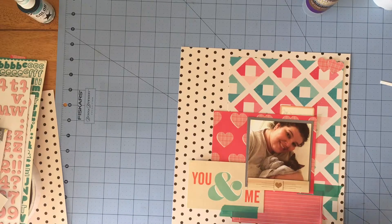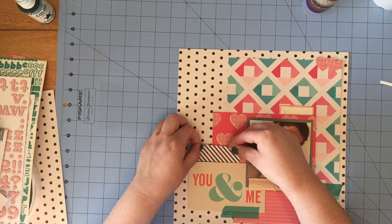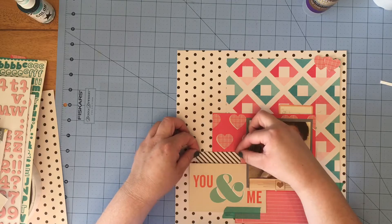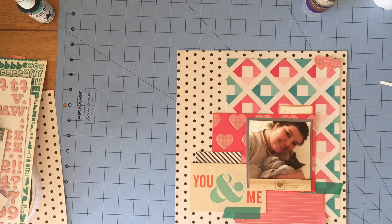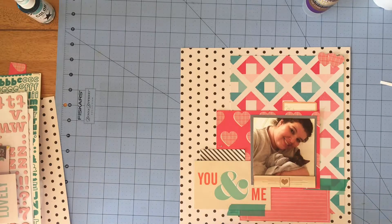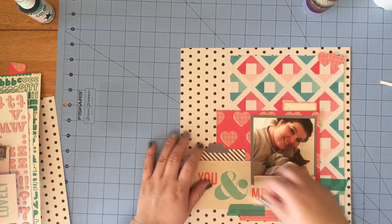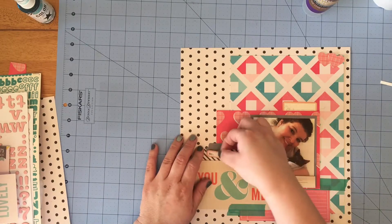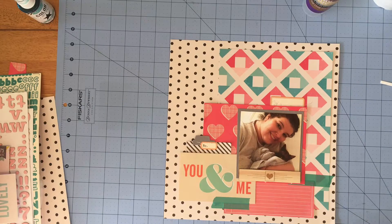I'm working on bringing in another layer, so I get some of that black and white diagonal stripe paper and add it behind that first 4x6 card. Then I take my Jenny Boleyn punch and punch out a tab with that same gray cardstock I used to mat the photo, add it there, and layer an October Afternoon label sticker over that. I also used my tiny attacher on that just to add some more interest.